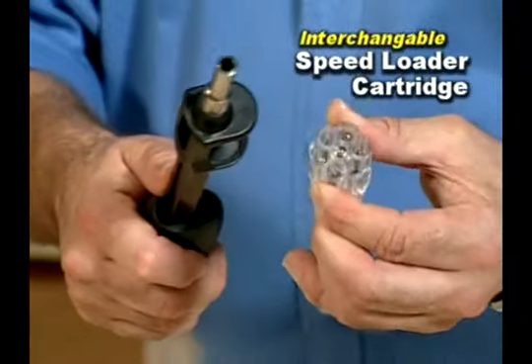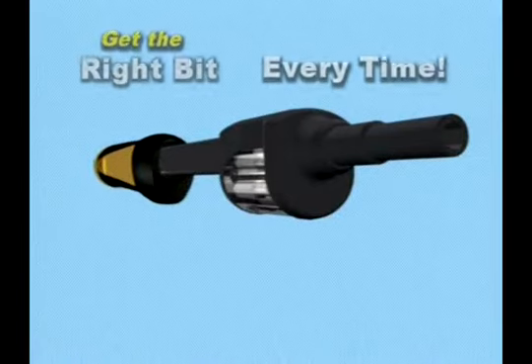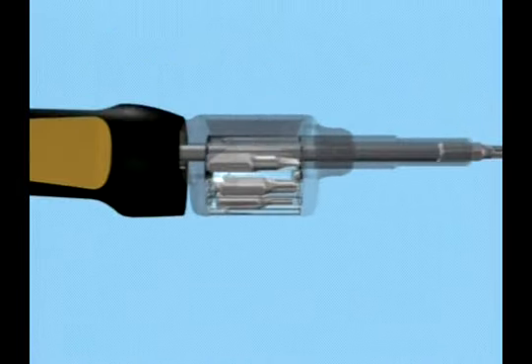The secret is its interchangeable speed loader. You get the right bit for the right job — just spin and load. It's that easy.